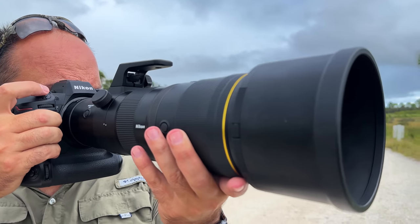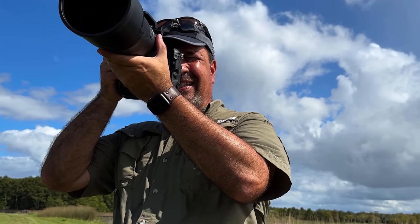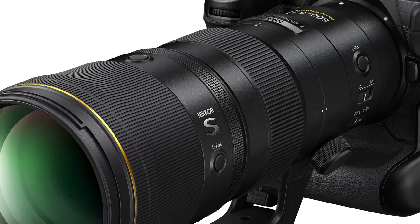Hey everyone, Steve from Backcountry Gallery here, coming to you from my office because I want to do a follow-up on that 600 PF. I have a lot of stuff to show you in Lightroom and I figured it'd be easier to do it from here. I apologize this is not going to be the prettiest video, but I think you're going to like the information. We're going to follow up that first initial review and make good on my promises now that I have the production copy.